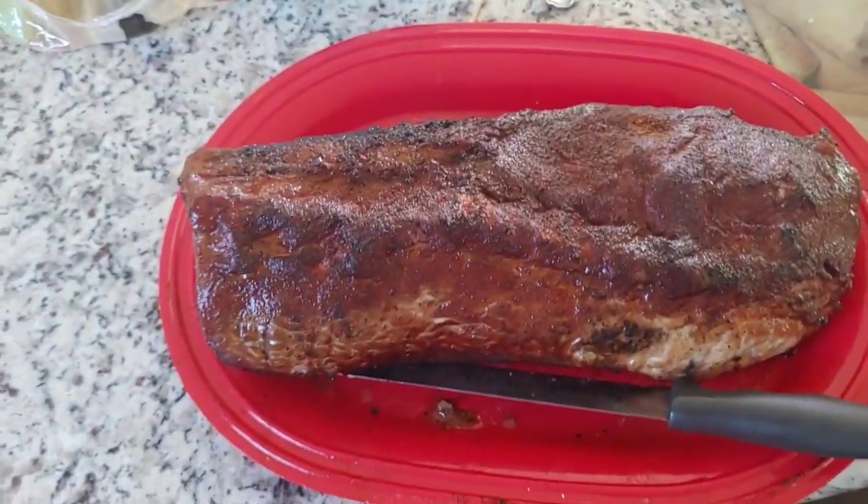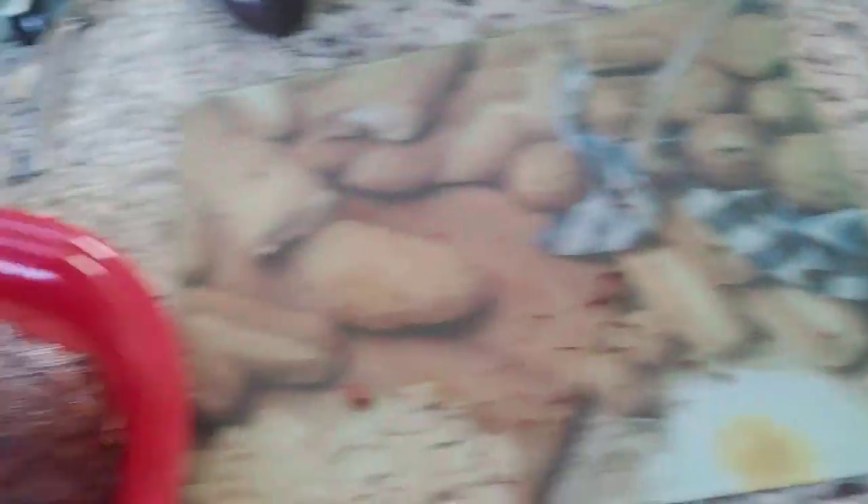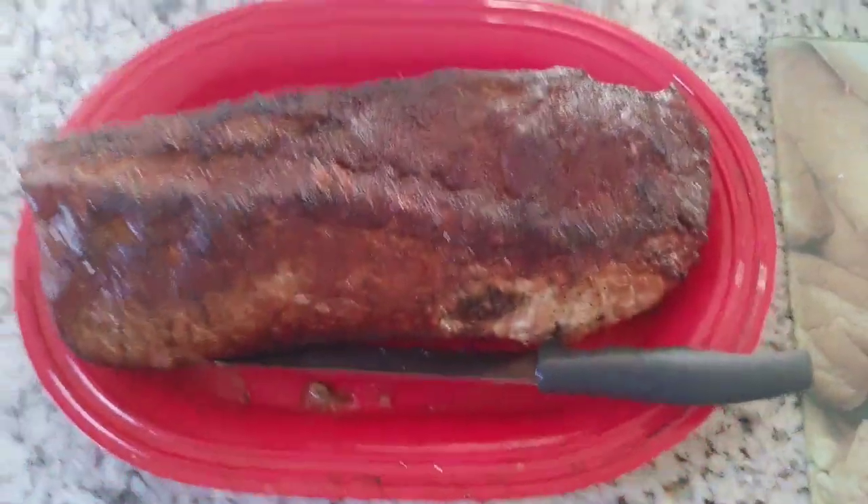Ladies and gentlemen, we just pulled the pork loins out of the smoker — five hours in — and this one started to come undone a little bit, so we're going to slice them up and take them over to Jose and Alicia's for the Independence Day celebration. God bless America, happy Independence Day everybody. Remember to share your smile freely — the world needs some positivity. Your smile may be the only bit of sunshine in somebody's day. Much love, and we'll see you later.